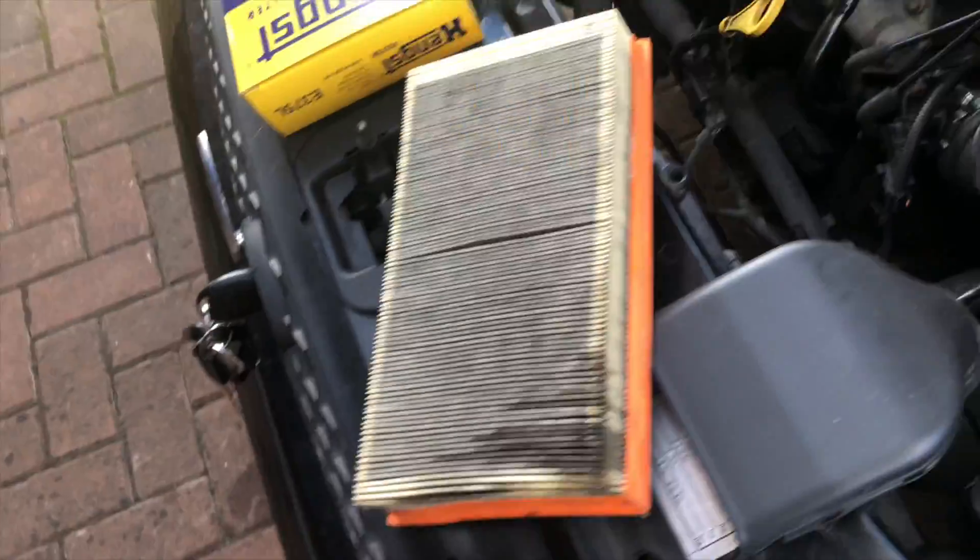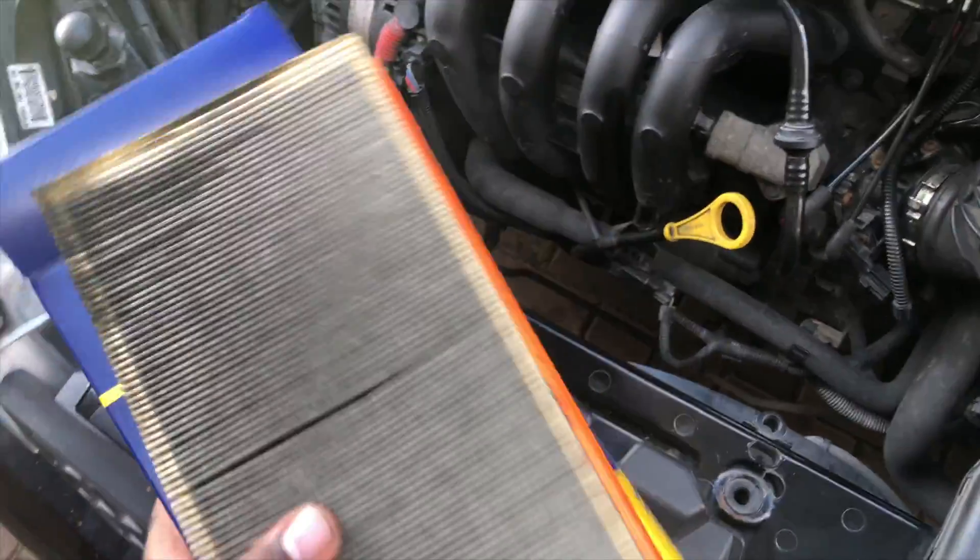Put everything back and screw your screws back in — that's it for an air filter. It's the easiest thing to do. Anybody can do this; you don't have to pay a mechanic 40 euro for this job.